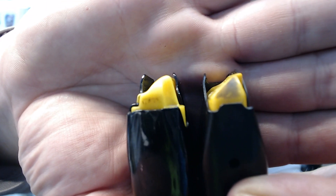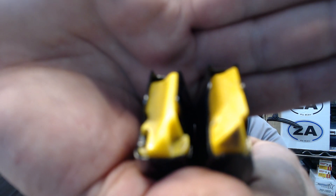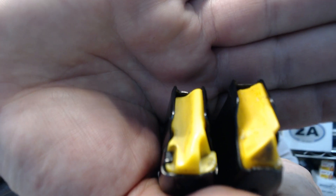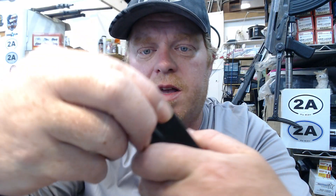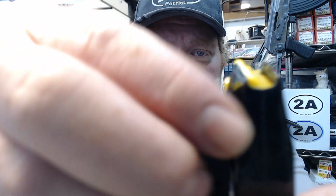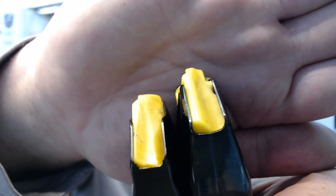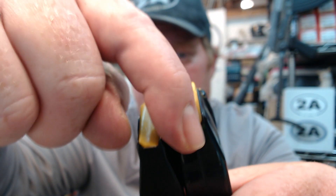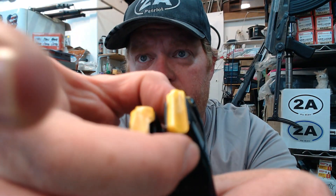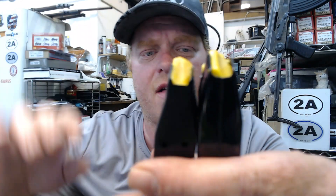The follower is definitely narrower on the GX4. Let's zoom in — there are the shiny yellow followers. Coming around the back, you can instantly see that the taper is much more narrow on the GX4. Same thing with the follower body — where the casing makes contact, the follower protrudes down into the mag body and there are just different dimensions on these followers.